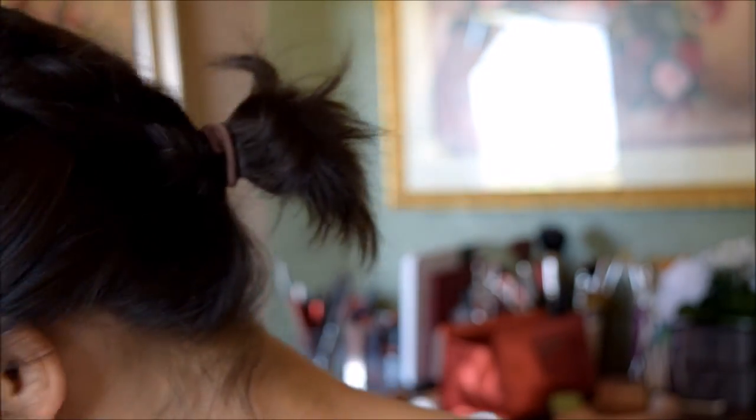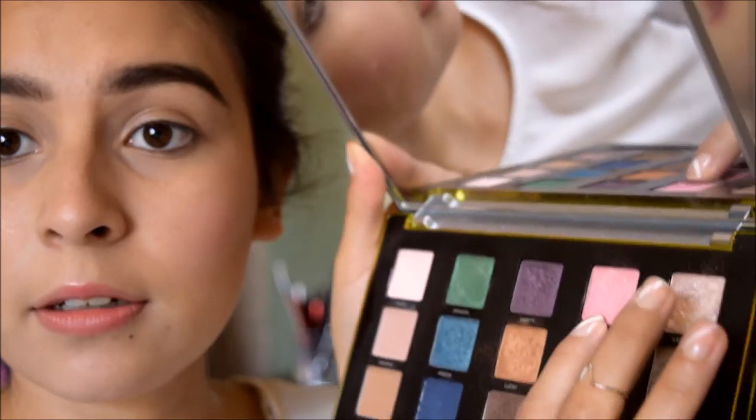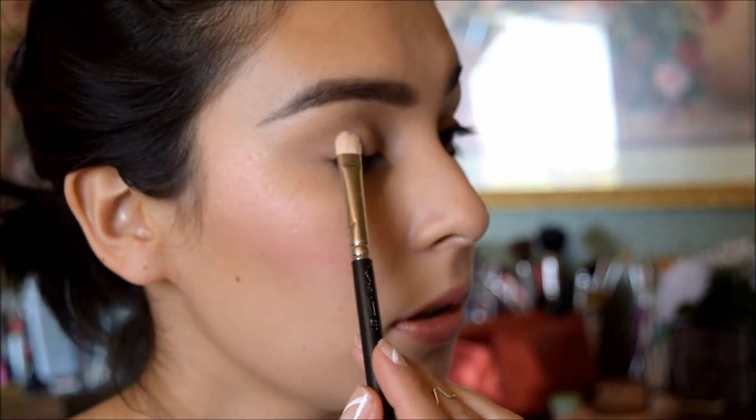Now for the eyes, I was thinking of something very light. I'm going to use my Rice Sweet palette. I'm going to use the color Alien, and I'm going to dab that on my lid with my MAC 239 brush. So I'm going to go ahead and just dab that onto the lid — all over the lid.